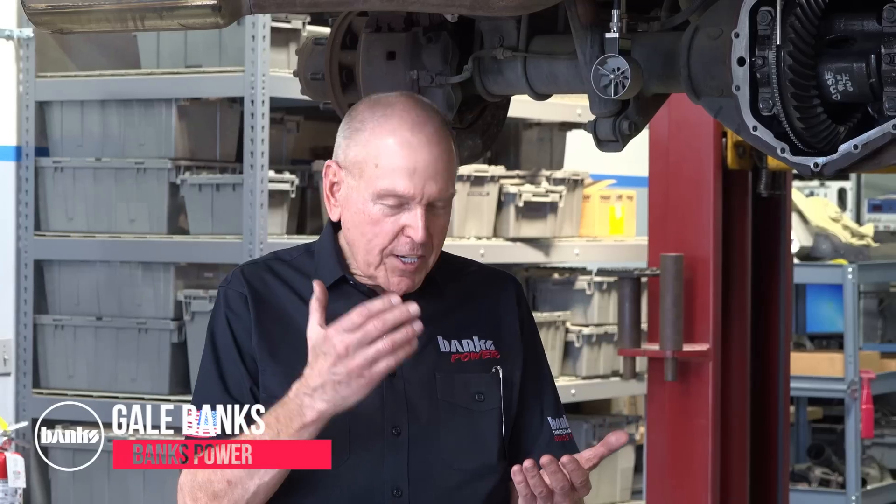Hey folks, we're in the shop at Banks Power. I want to find out: are diff covers really worth what you pay for them, or are they just bling?